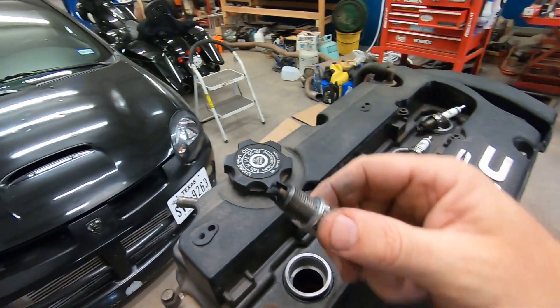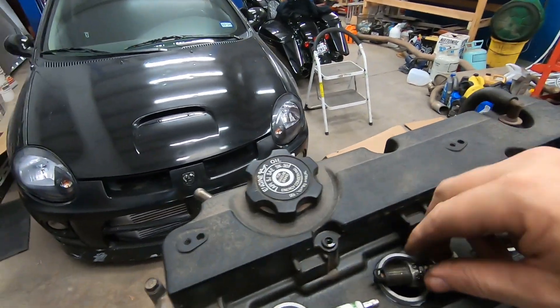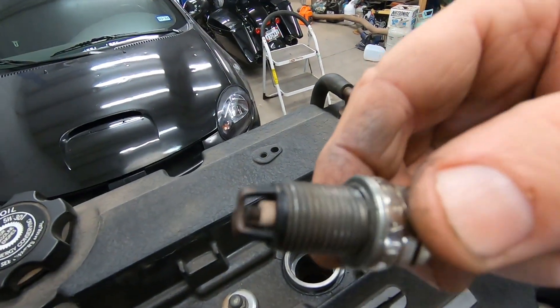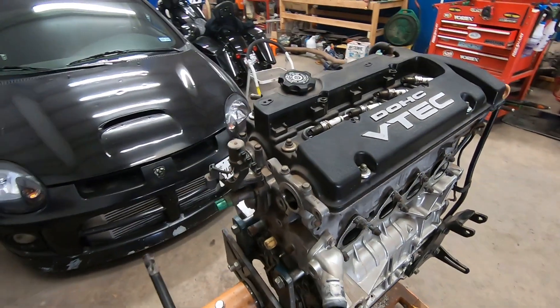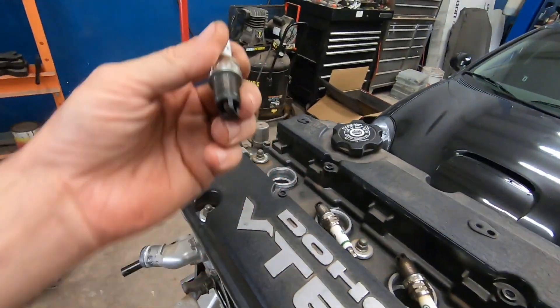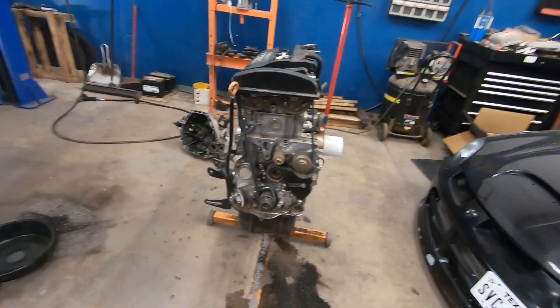Looking at the spark plugs right here, you can see the ceramics - they're a little dark right there, dark right there, and then these two are white. Yep, three and four were the bad cylinders that I have the problem with. We'll know more when we tear into it. There's not a bunch of oil on them because at one point I did clean the plugs off. Let's just get into it and tear down.